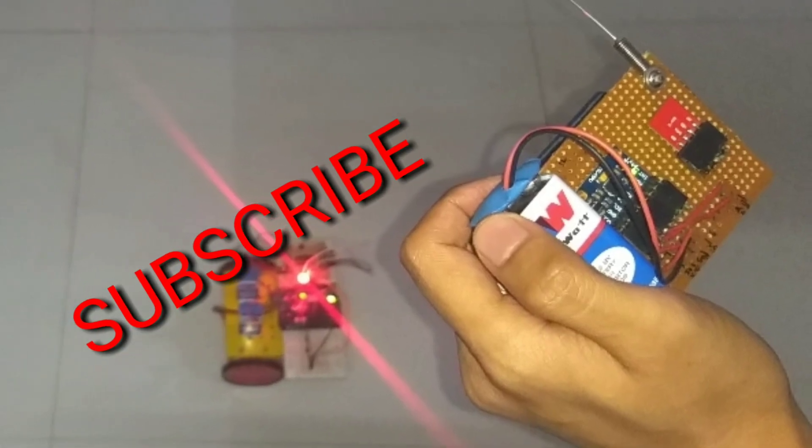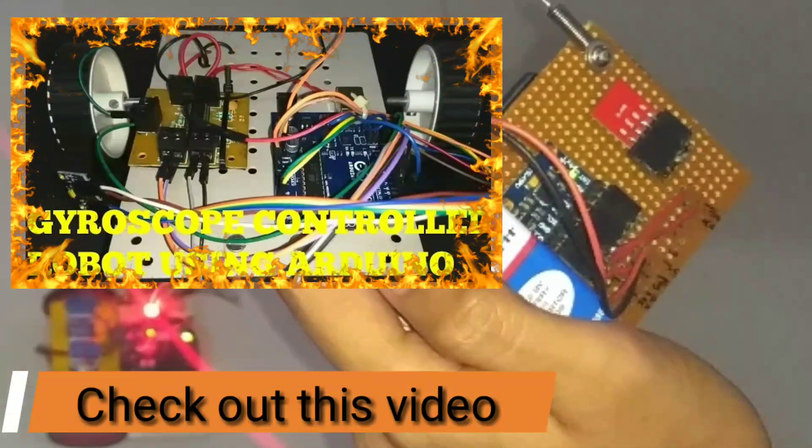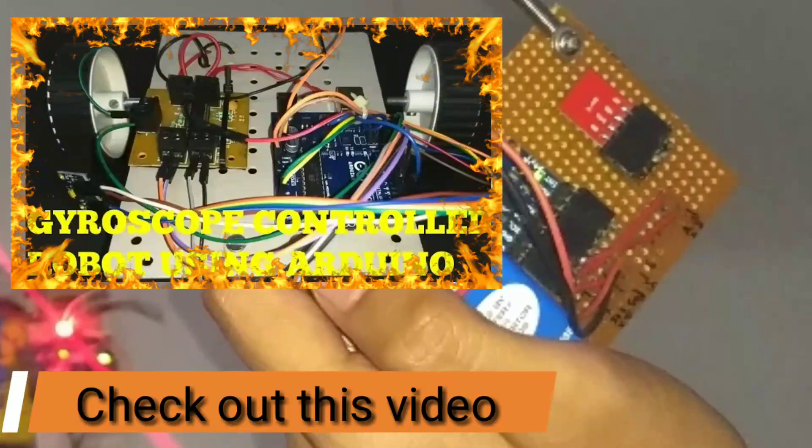Before we move any further, don't forget to subscribe the channel for more amazing content. Also check out my previous video on gyroscope controlled robot, link to which will be given in the description.